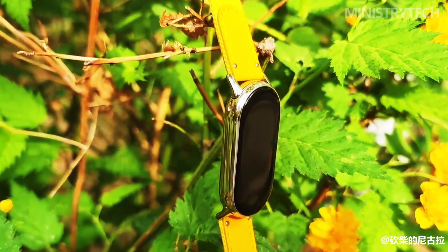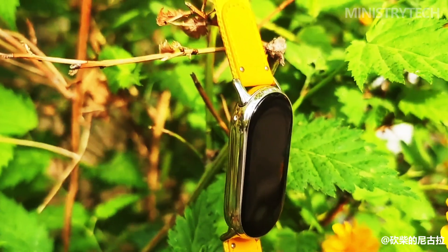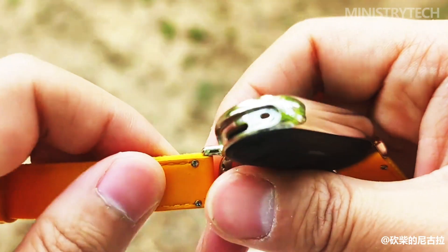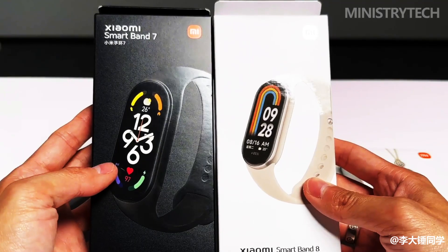Xiaomi unveiled the Smart Band 8 fitness bracelet on April 18th. Although the new band looks very different from its predecessor on the outside, there hasn't been much advancement in terms of technical features. Let's try to determine whether updating makes much sense.